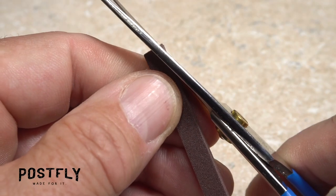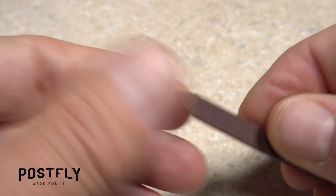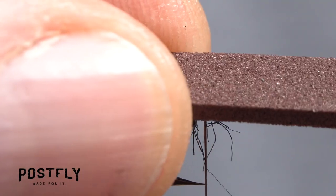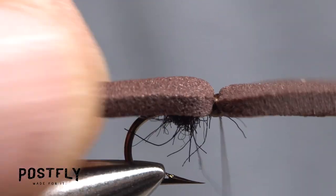Pick up one of the pieces of dark brown 2-millimeter craft foam and make angled cuts at one end. Place the foam on top of the hook shank so it extends about a hook gap length behind the bend. Anchor the foam to the top of the hook with a narrow band of tight thread wraps.